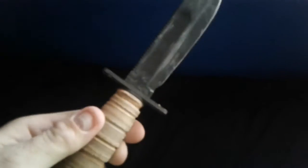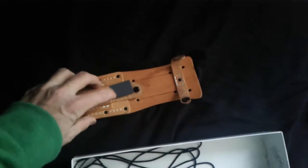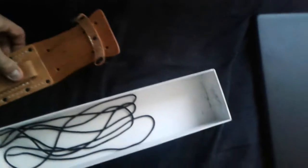Survival knife, very sharp. Looks like a military tactical knife. You can sharpen it right there. And this is really sick.